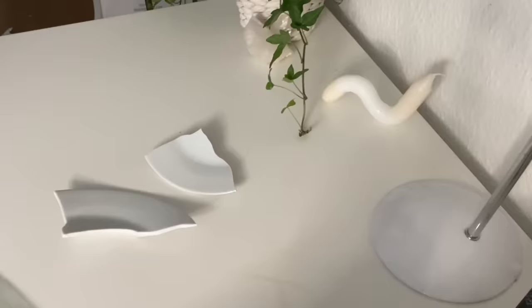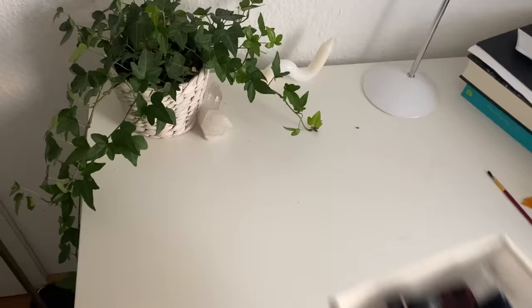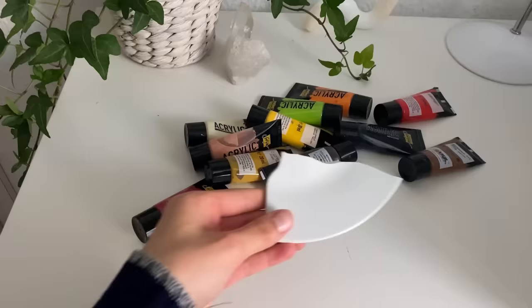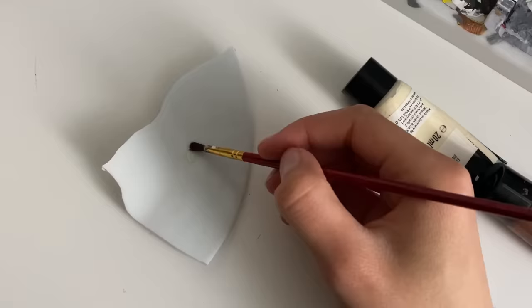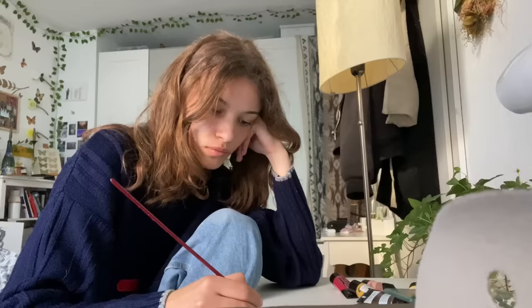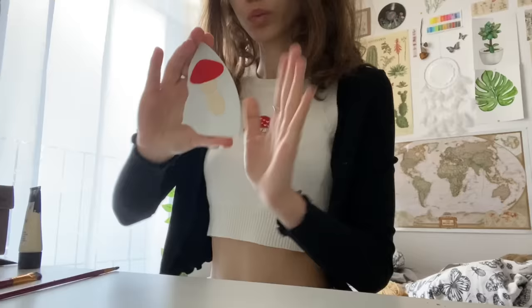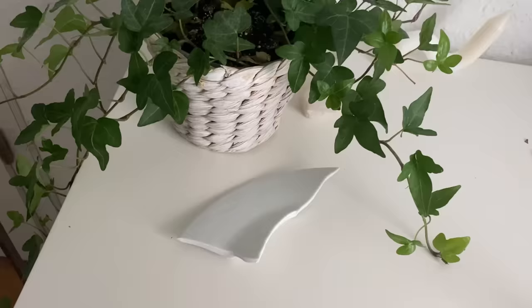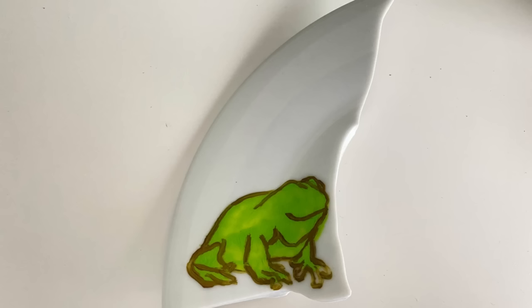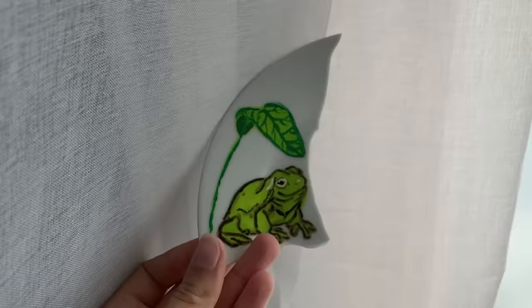I broke a plate and my mom wasn't happy about it — my finger wasn't happy about it either. But I didn't want to throw it away, so I decided to paint something on it. I first used sandpaper to make the edges less sharp, then grabbed my painting supplies and started painting. Of course, we're going to do a mushroom again. I looked at some pictures on Pinterest for inspiration and then decided to do a frog as well, because I think frogs are really cute and they match my aesthetic.